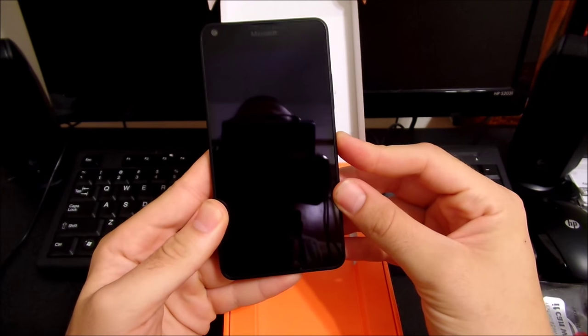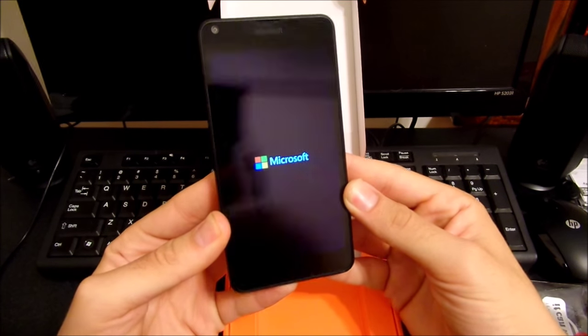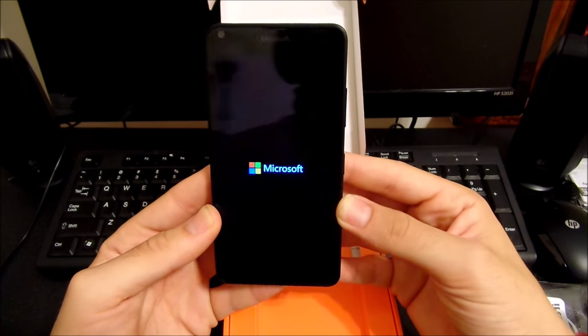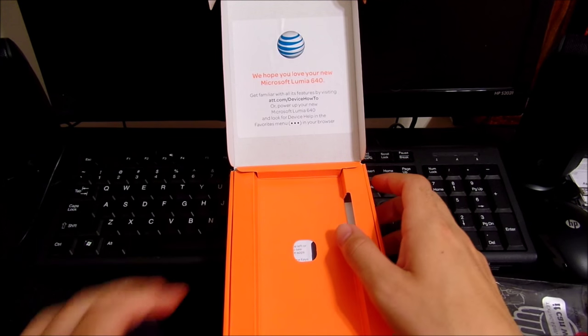Flipping over to the front, we're going to power this up to show you what it looks like real quick. You're going to see the Microsoft logo booting up. I'm not going to go too much into this because it's just an unboxing.